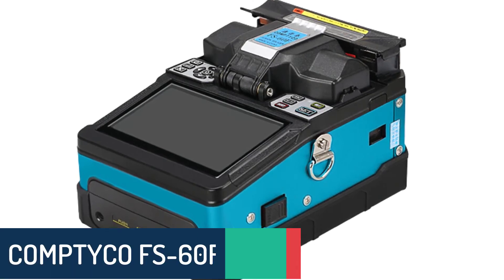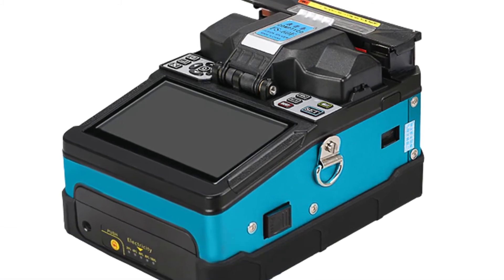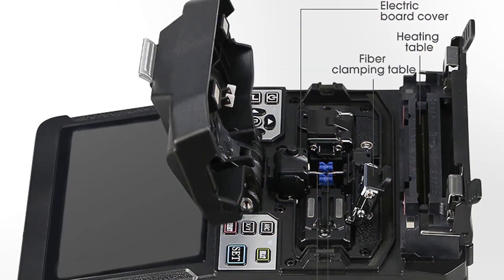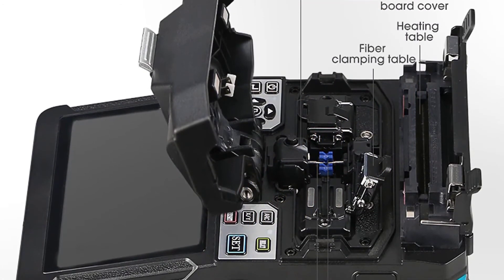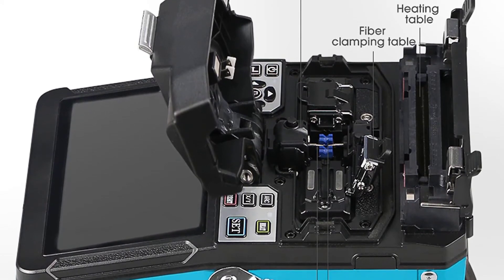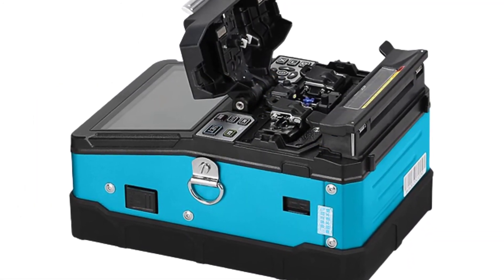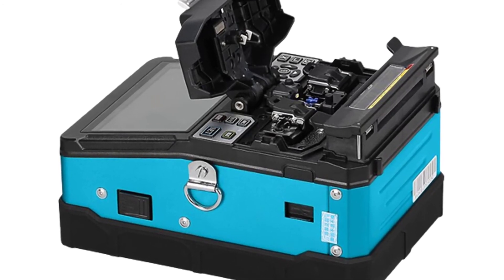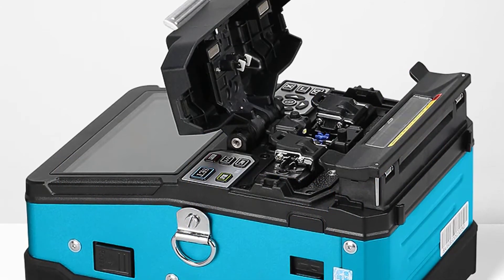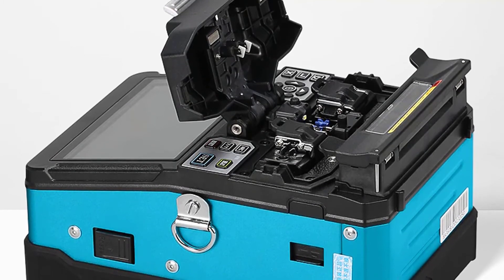Number 2: Comtico FS60F Fusion Splicer Machine. The FS60F is designed for splicing of optical fibers, mainly for indoor and outdoor network construction and maintenance. This fusion splicing machine is composed of electronic and mechanical equipment. It is a small-sized splicing machine weighing less than 20 kg, can be carried on the shoulder, and fits into the trunk of a car. It is versatile for field work and fiber-optic workshops for FTTH network construction and maintenance, saving labor and reducing investment.